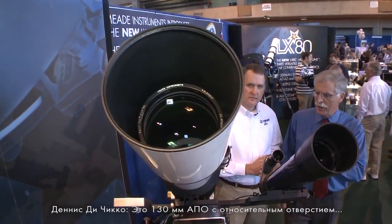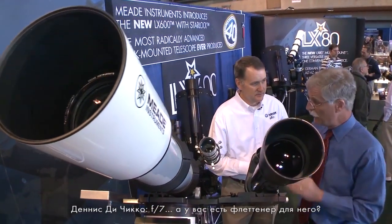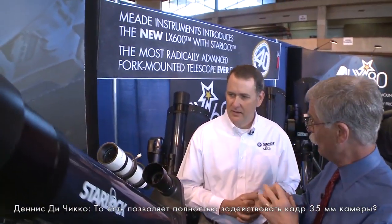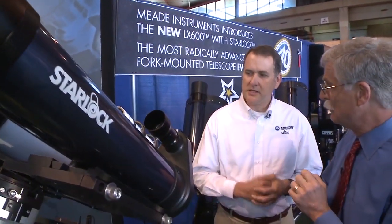The 130-millimeter aperture refractor is F7, and we do have a field flattener for it. That will give you coverage on a full-frame 35-millimeter type camera — it's designed to hit the larger sensors and be able to give full-frame illumination.